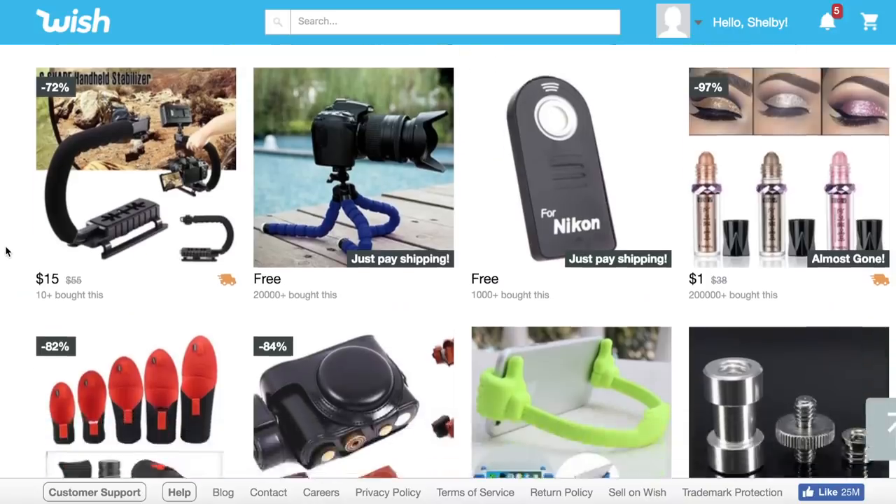Hey guys! For today's video we are going to be testing products from Wish.com. If you're not familiar with Wish, it's a website where you can buy products for very very low prices — like suspiciously low. I've seen a lot of YouTubers test them just to see if they even work or if they arrive. So I was very curious to see how camera products would do. I got all the products here. Some shipped really fast, some still haven't arrived after a month, so it's kind of hit or miss. Let's take a look at what we're going to test.